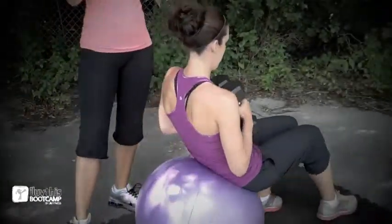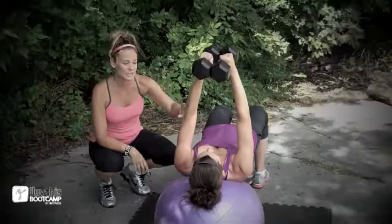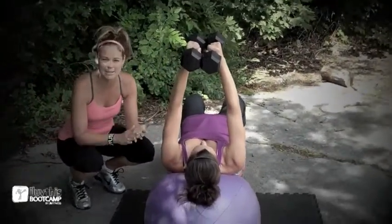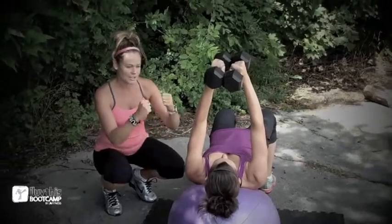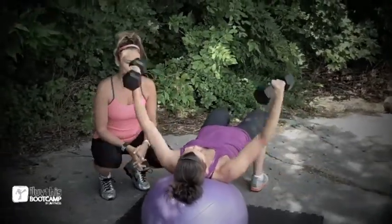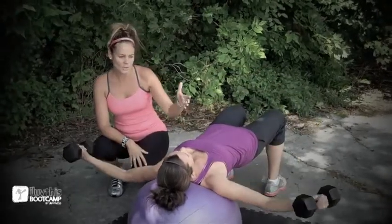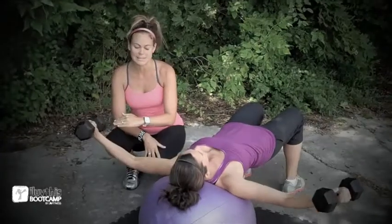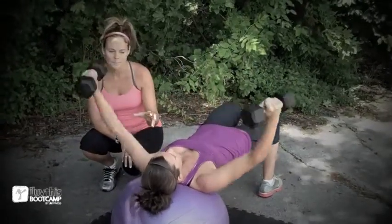For set number two, we have pec flies on the stability ball, and then stability ball rolls with the dumbbell. Candice starts with both weights in hand, seated on the stability ball, and gracefully walks herself out to rest her head and shoulder blades on the ball. Starting with arms straight overhead, elbows slightly bent — you never want to lock your joints, knees or elbows. She keeps her hips up nice and high so her core is activated, then opens the weights out to the side and all the way up. The benefit of doing it on the ball is the balance challenge, core work, and because she's on a raised position she's able to go a little deeper with those arms, activating even more muscle groups. She's doing ten of these.